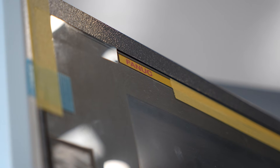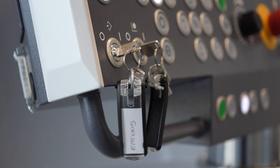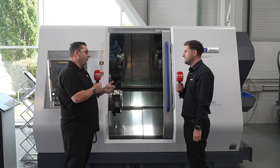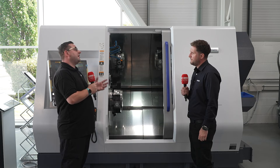They've made the control more user friendly — instead of navigating window into window into window, more keys are presented on one screen. With a touchscreen, it appeals to the new generation used to phones and tablets, letting you essentially run the machine the same way.